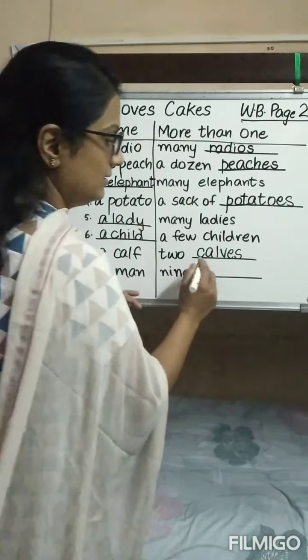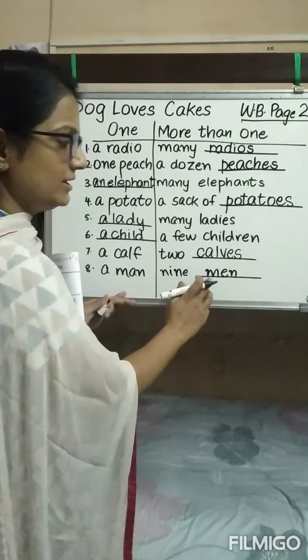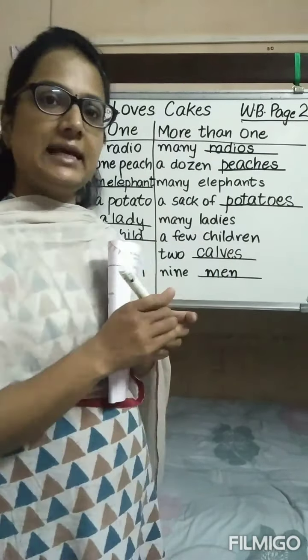A man, nine men. I told you earlier the correct pronunciation of M-E-N is 'men.' Now we have completed exercise A and we will be moving to exercise B.